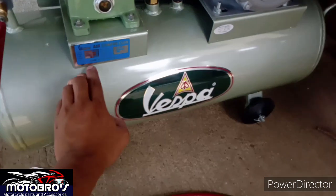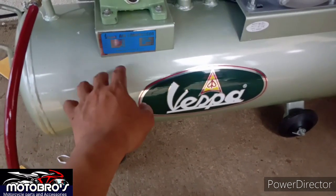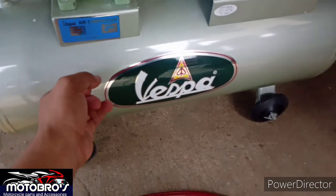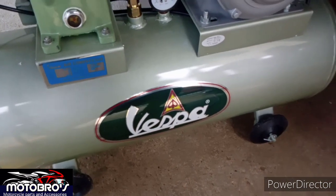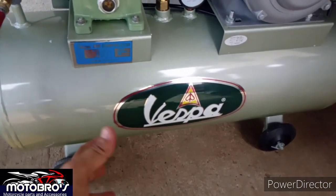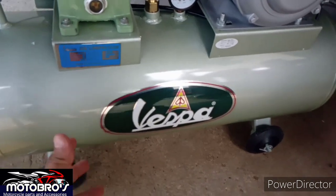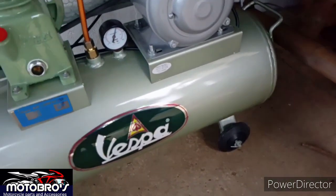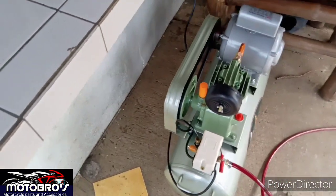Ngayon si Vespa guys, made in Taiwan yan. Made in Taiwan si Vespa. Maraming kumukuha nito — mga vulcanizing, sa mga motor parts. Palagi ko nakikita sa mga vulcanizing, sa motor parts.